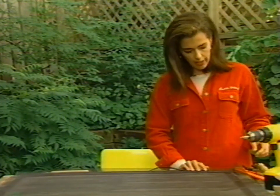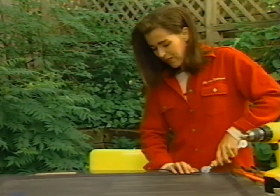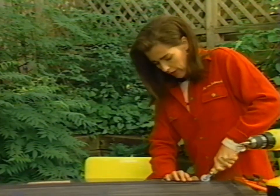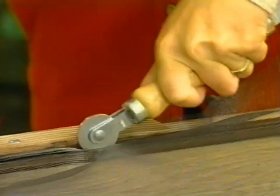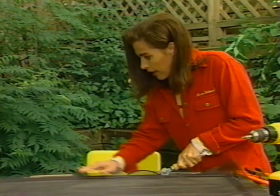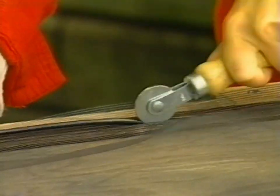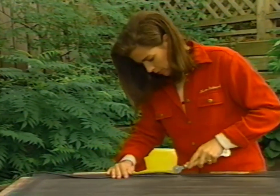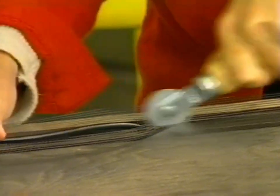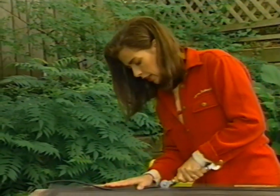I'll put my spline in, just start it out in this crack here and get it started. Now it puckers frightfully at first, but I'm hoping to be able to work that out. I'm going to use short little rolling movements to push the spline and the screen in together. I keep checking to see that I'm not going crooked with the screening material, and I keep putting tension on the screening as I'm rolling along.